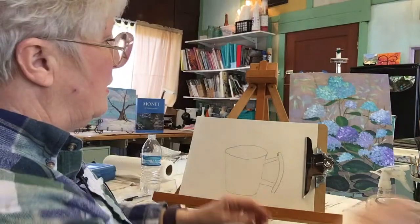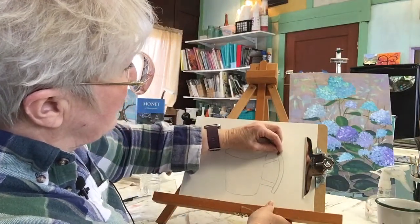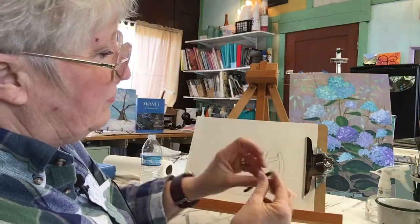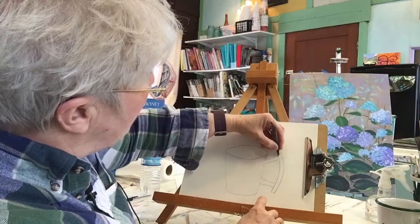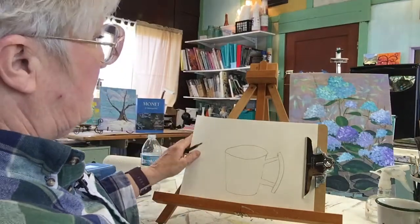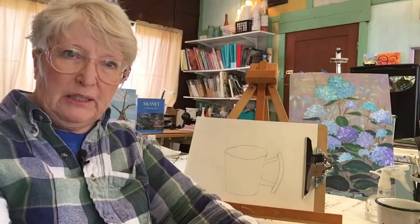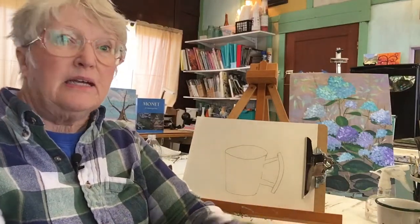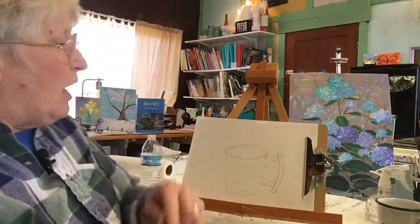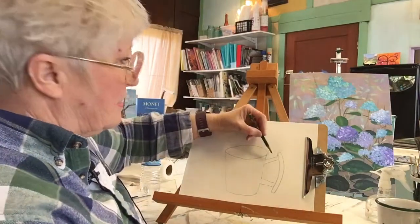I use a kneaded eraser. If you get a little place that you need to fix, you can take your kneaded eraser, work it to a point, go in there and get that area. So now that looks pretty decent. I do these things pretty quickly so you can see it and then you can practice it. I don't always get it exactly right this quickly, and I don't want to go back and spend a ton of time showing you how to fix it necessarily.